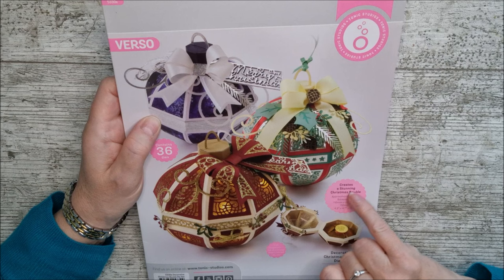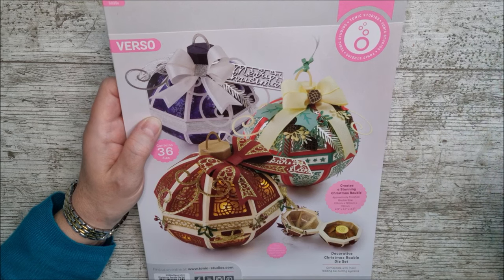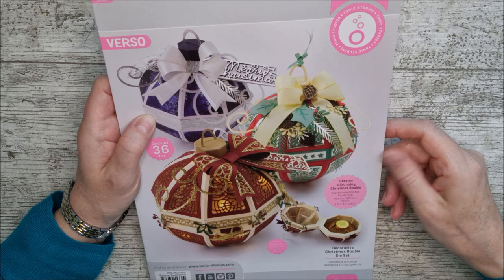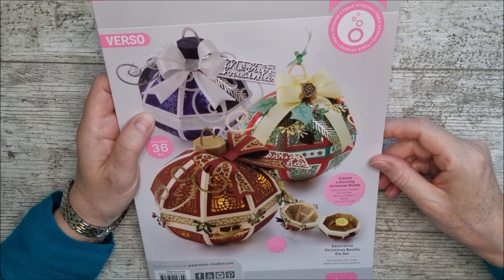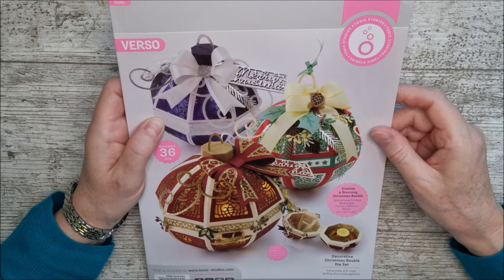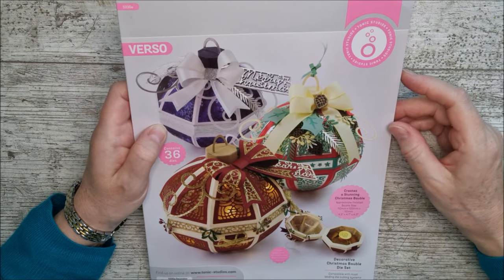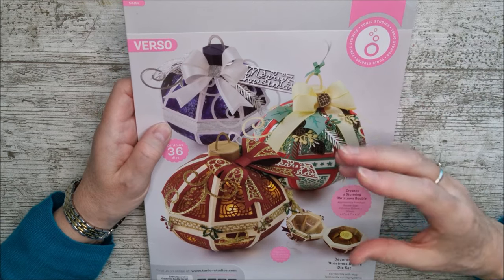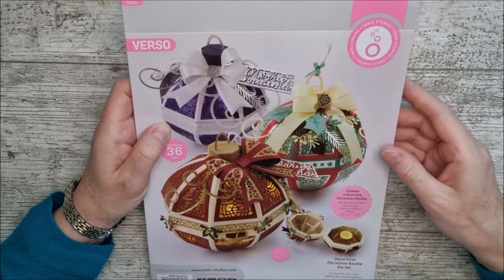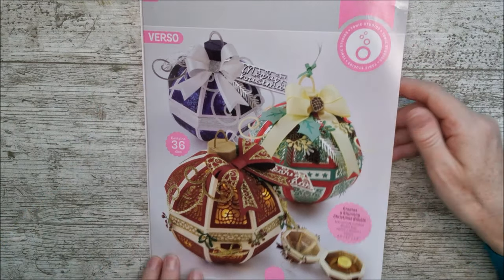This one creates a stunning Christmas bauble — just the bauble this time, not the bell. The approximate finished bauble size is 110mm by 120mm by 110mm, which is 4.3 inches by 4.7 inches by 4.3 inches — quite a sizable bauble. It's really easy to make and beautiful as a little gift box. You can open it up, use a little tying or a magnet, and put a gift inside. There are 36 dies in the set.